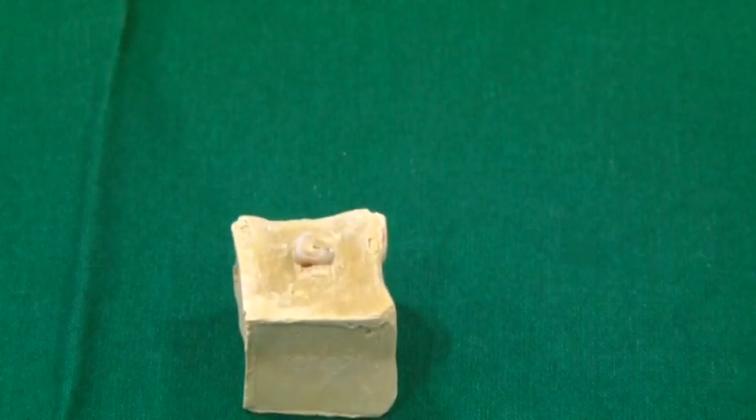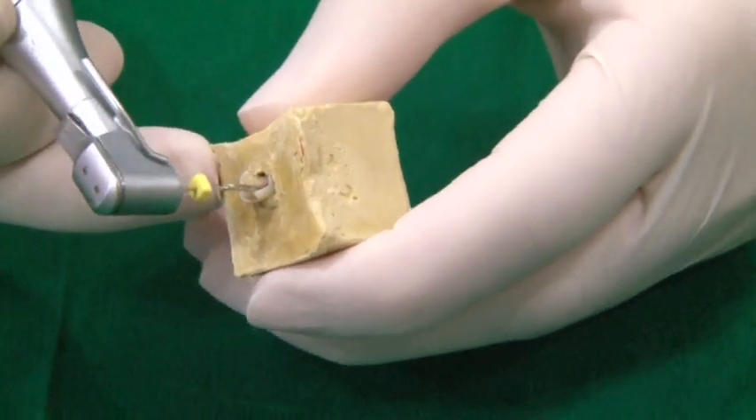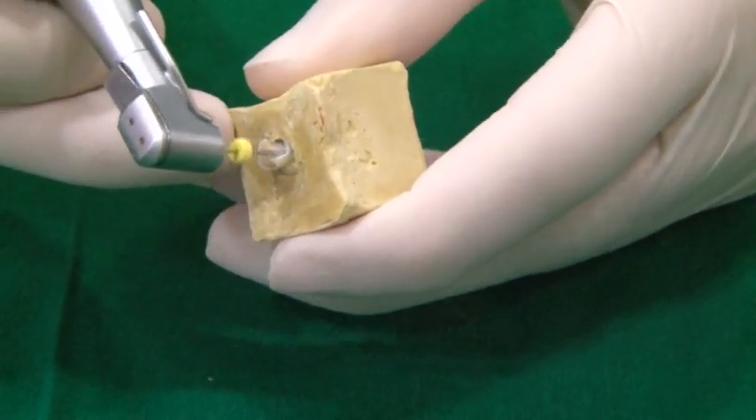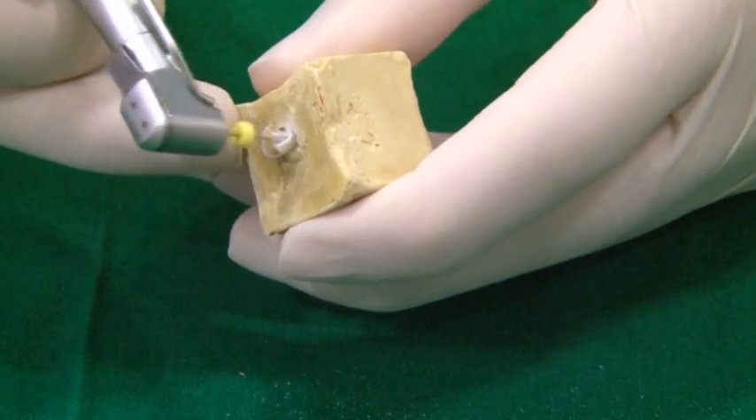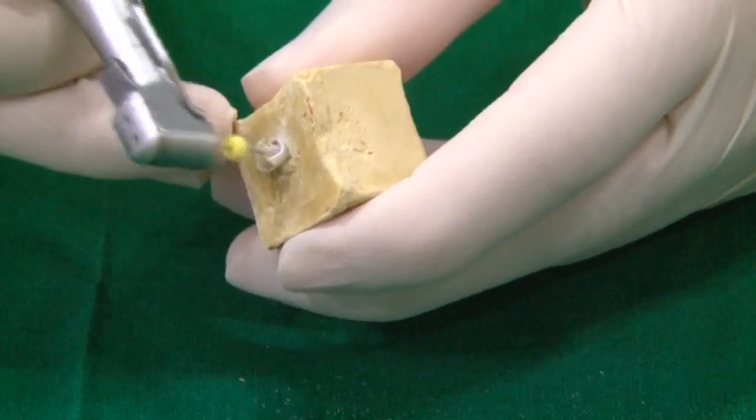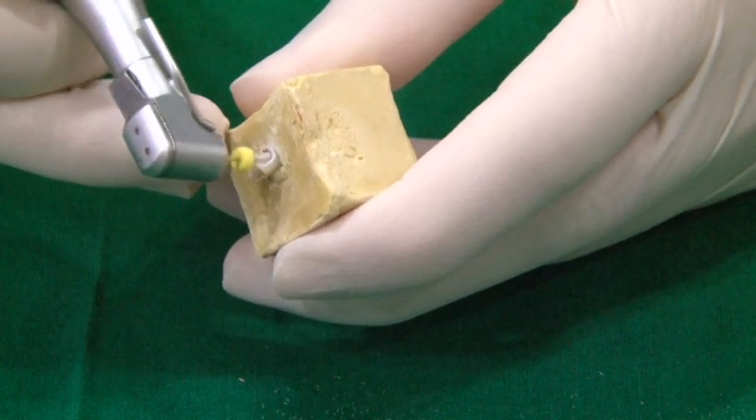Only remove part of the GP with this instrument. Using successive sizes of the pisorema, enlarge the canal one or two sizes to match the size with the configuration of the post. If required, take a radiograph to verify the post space.